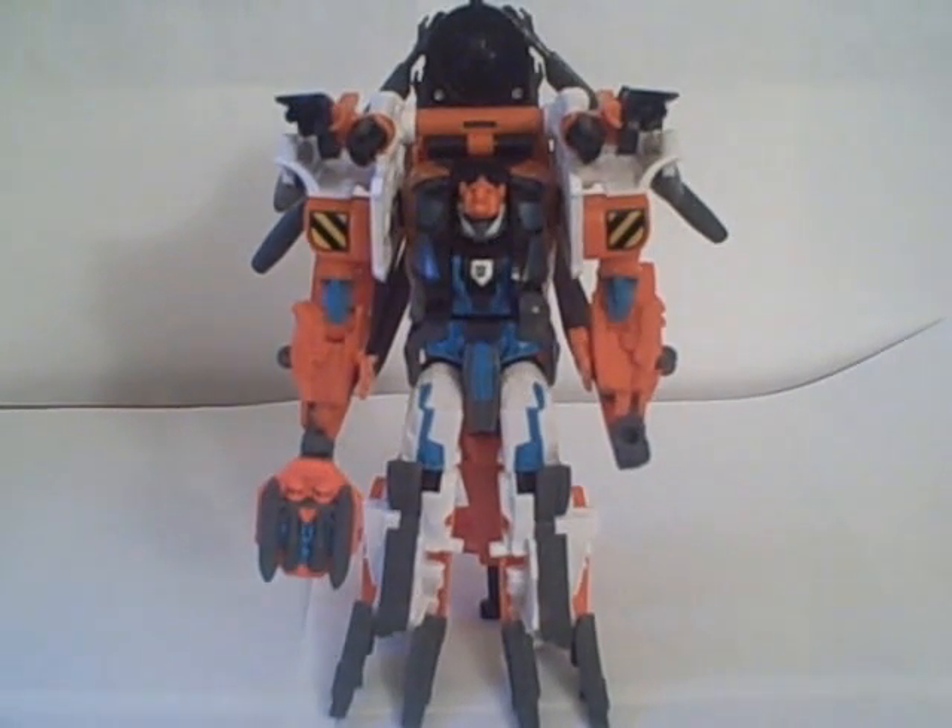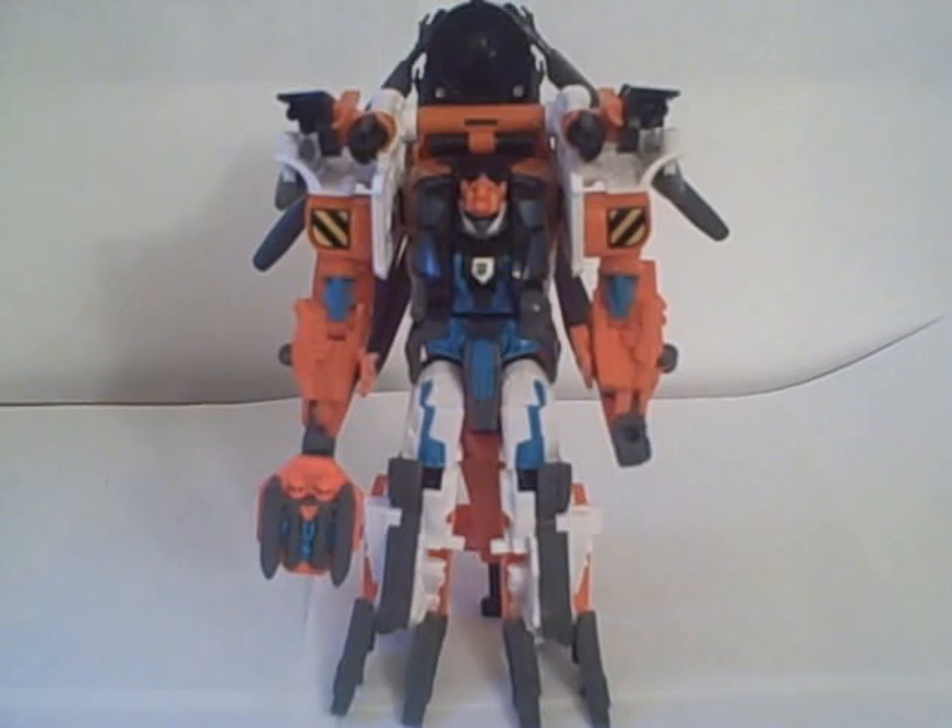A very nice figure. Like I said, I like him more than I like the Blackout version of this mold. Blackout's nice — it's a neat figure, certainly something different for a helicopter, and there's some neat stuff going on. But there you have it: Transformers Movie Evac.